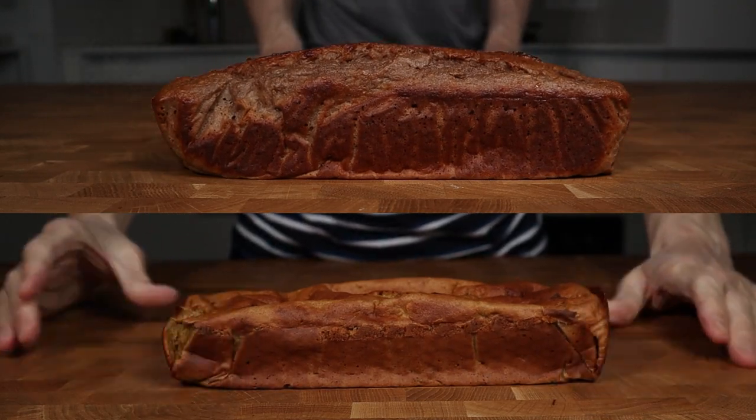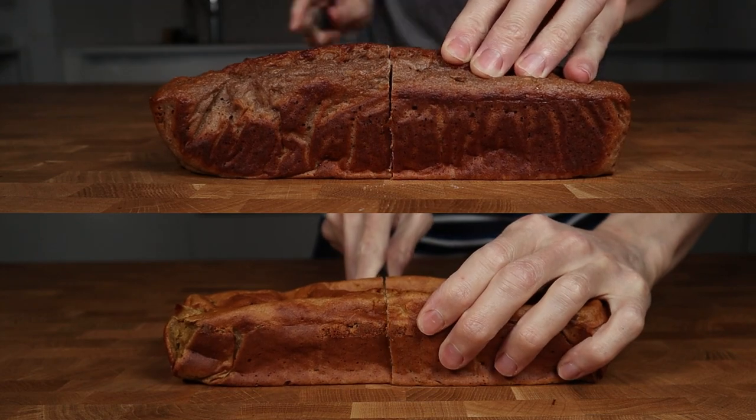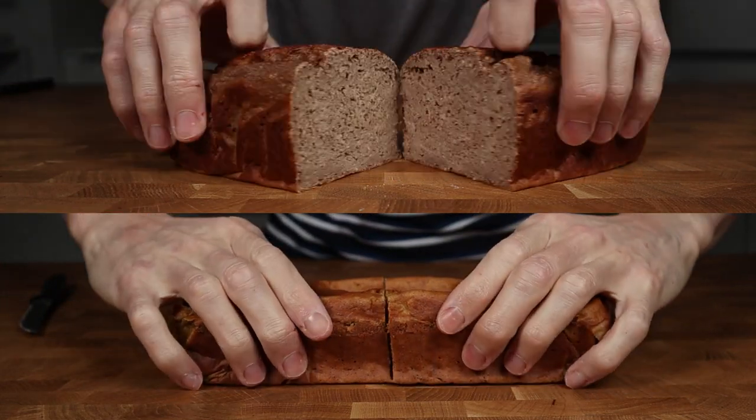Let's check out the difference between whey and casein on a protein banana bread. Hi, my name is Filu and on this channel I show you low calorie recipes that could help on the weight loss journey. Today I will show you how to make a protein banana bread, which is basically a cake, so let's get into this video.